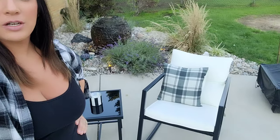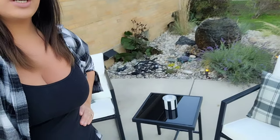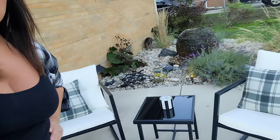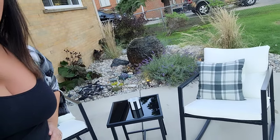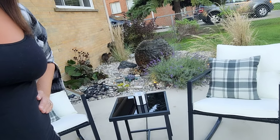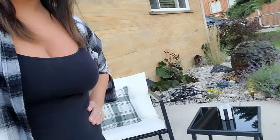Hey everyone, today's video I'm going to be doing a review on a couple of outdoor chairs that I got from Amazon. This set is just super cute, super classy looking, and very very very comfortable.